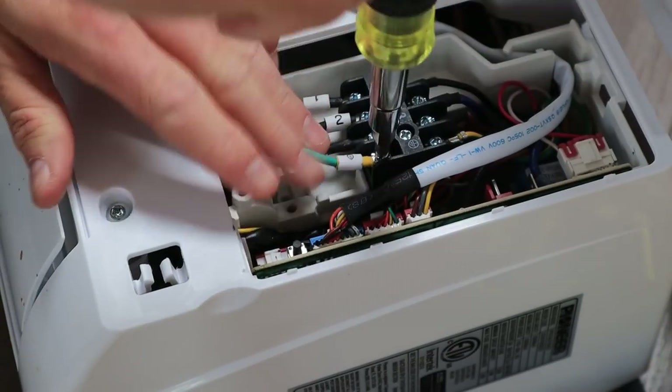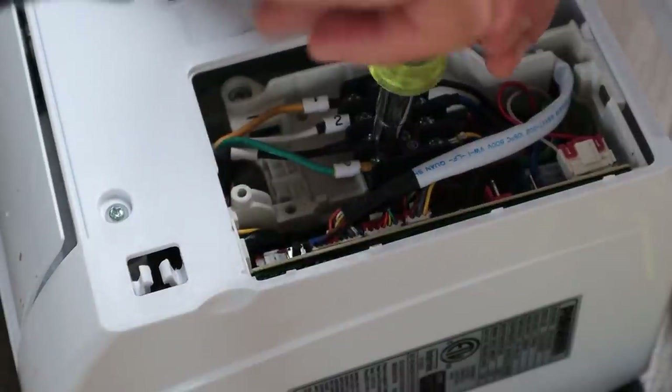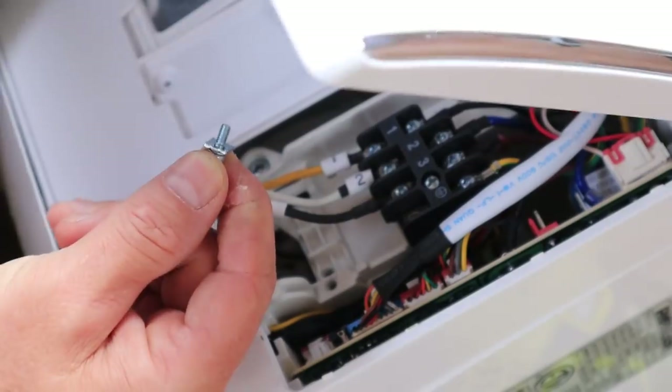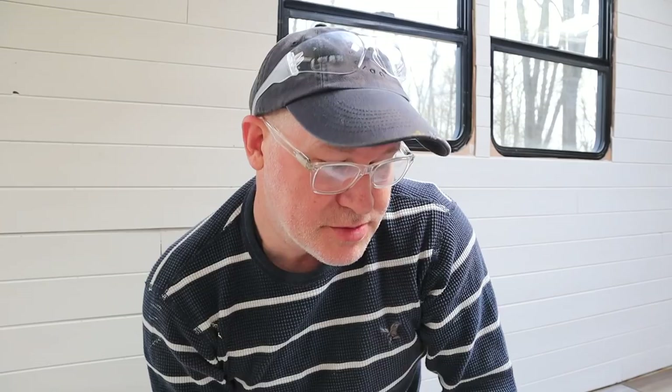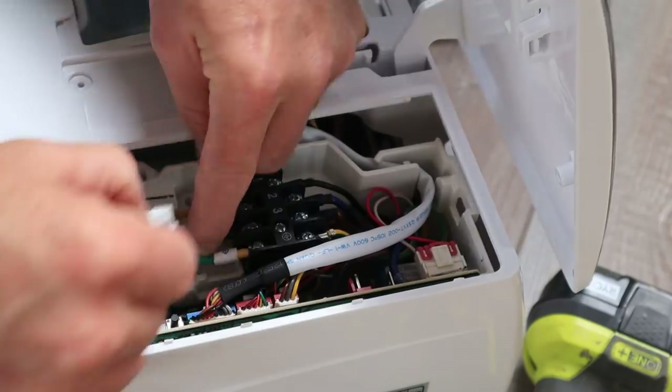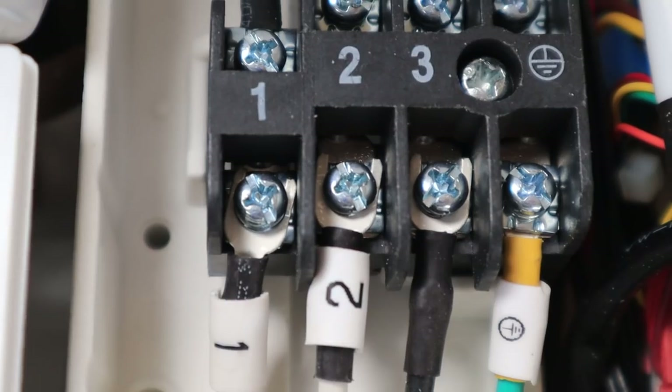Wiring up the electrical — four wires — into the unit is fairly simple as long as you don't drop any of the posts. Unfortunately, you do have to pull the ground post all the way out, and of course I dropped it inside the unit and had to shake it around to find it and get it to come back out. Other than that it went in pretty smooth. I will be having a trained electrician — my dad — double-check my work before we plug anything into power.